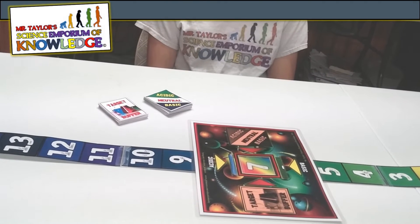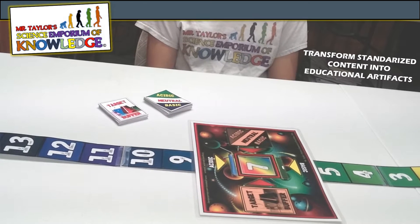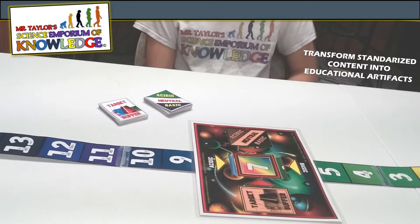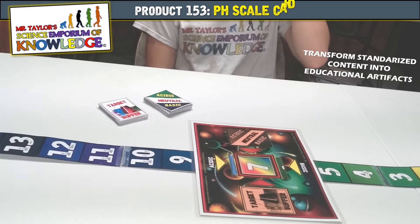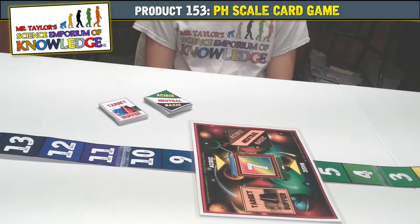Welcome to Mr. Taylor's Science Emporium of Knowledge, where we transform standardized content into educational artifacts. Today we are showcasing product 153, the pH scale card game. To purchase this product, please visit the links below.